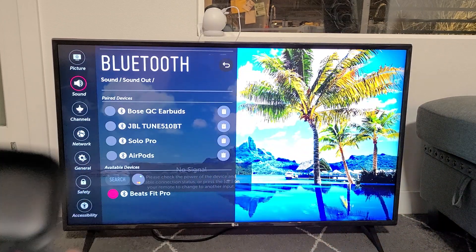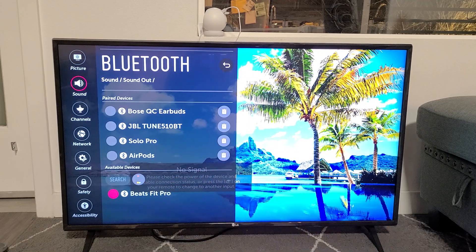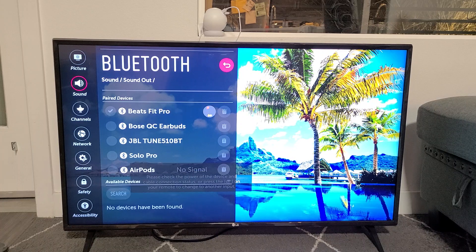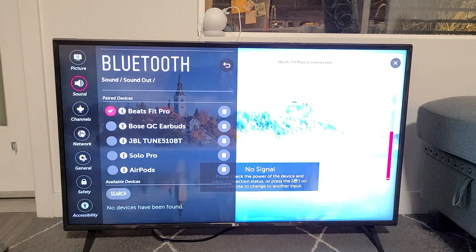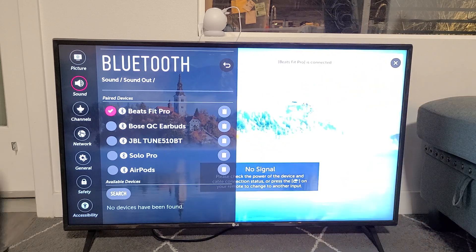There it is — Beats Fit Pro. I'm going to go ahead and click on it. It's already highlighted in red right there, so I'm going to click on OK. Give it one second. It said Beats Fit Pro is connected. You can see the checkmark there.